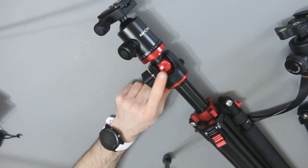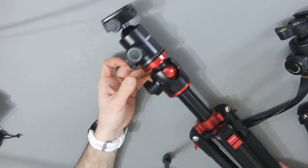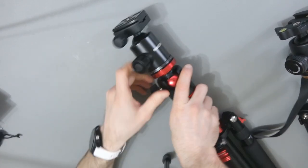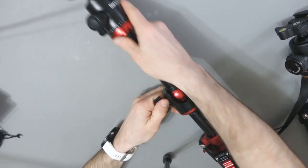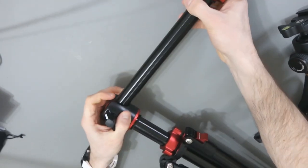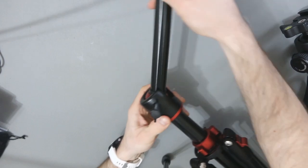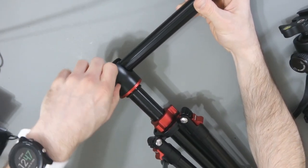Let's look at this part — this is the part which really separates this tripod from many others. If I loosen this up, you'll see that this column goes up like that. Then look at that — vertical, horizontal — and then I tighten it up.